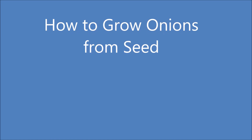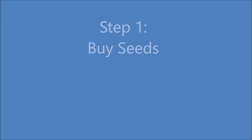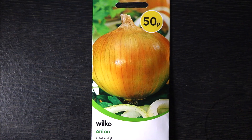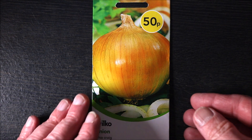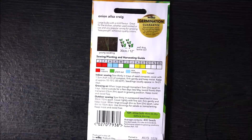Hello, welcome to how to grow onions from seed. The first step is to buy a packet of seeds. I bought mine from a local garden store. On the reverse of the packet it shows the growing times and growing conditions for your region.